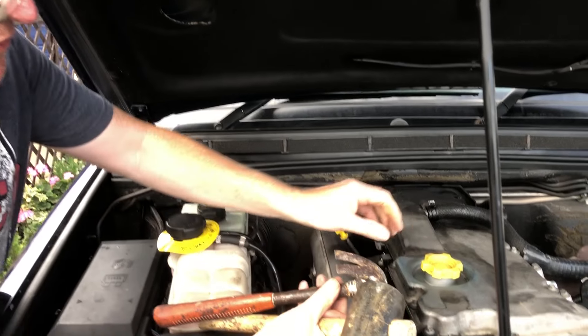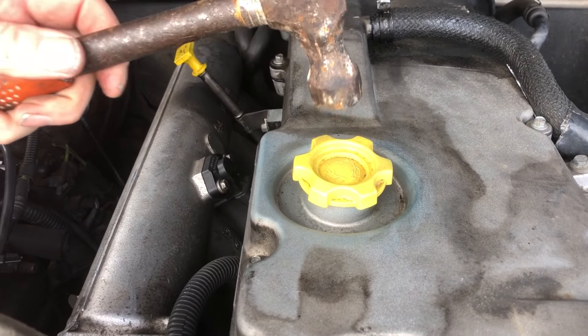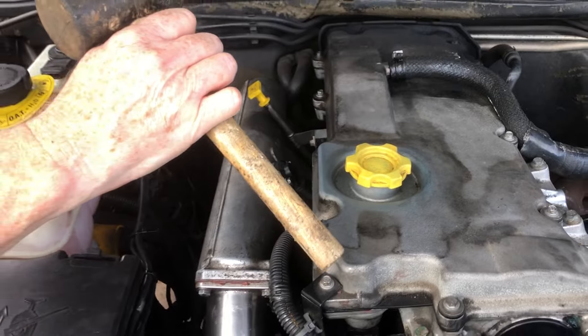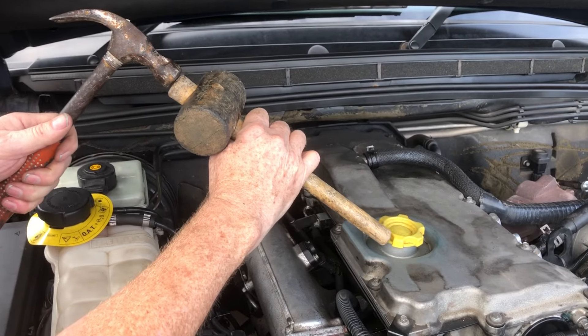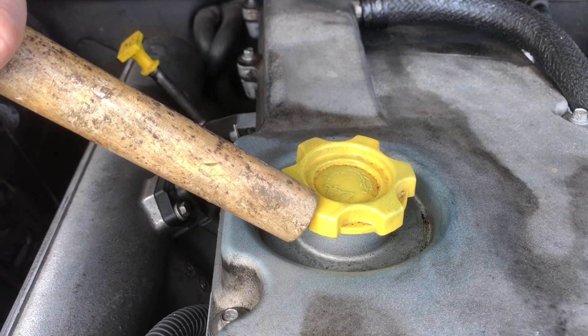Hi, we've all come across it. We've gone to top our oil up and just cannot get that cap off. This is what you need to do. This happens to be a mallet with a wooden handle in it, but you need a piece of wood and another hammer. Simply knock it round like that.